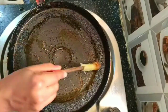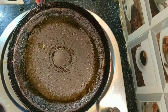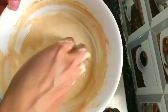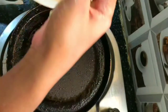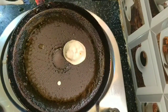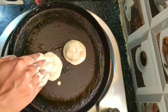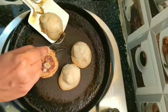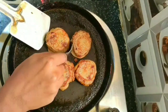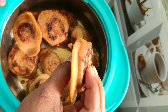You can also make Sucyum on a Dosa Tawa if you don't like too much oil. Switch on the stove, keep the Dosa Tawa on the stove, spread oil, dip the Sucyum balls in batter and place them on the Tawa. Turn the Sucyum frequently on both sides until it is cooked well. See the Sucyum is cooked very well on both sides.